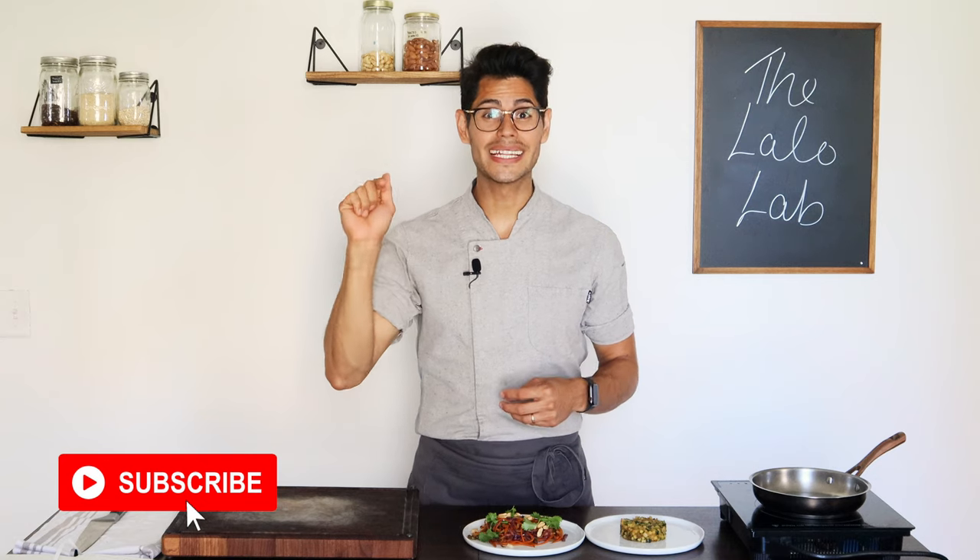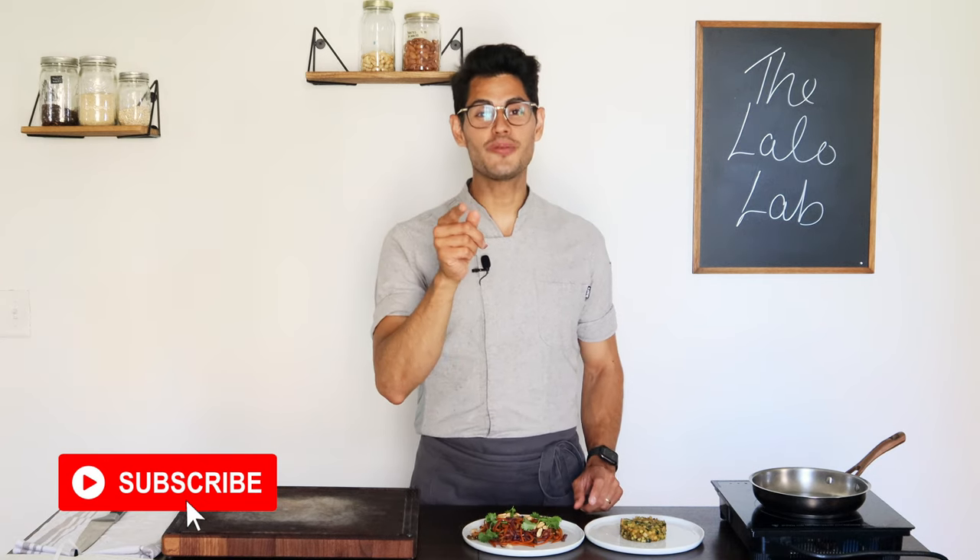I appreciate your time. If you're going to keep learning techniques, vegan food, and elevating your cooking style with me, please subscribe and click the notification bell so you don't miss any of my next videos. Thank you so much for everything. See you next time.